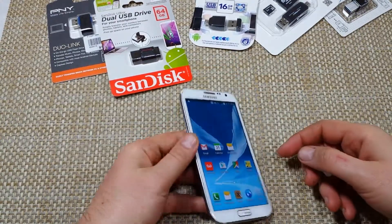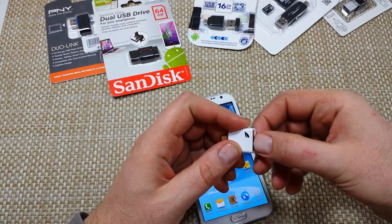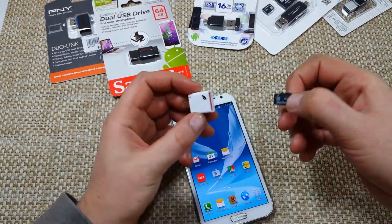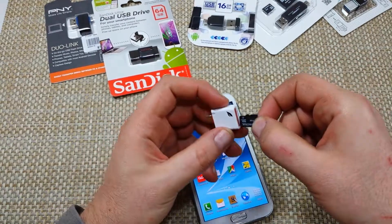Hey everybody, this is a quick informational video. I got the Samsung Note 2 and I'm going to show you something called USB OTG, or USB on the go. This is a memory card adapter and I'm going to put the memory card in here.